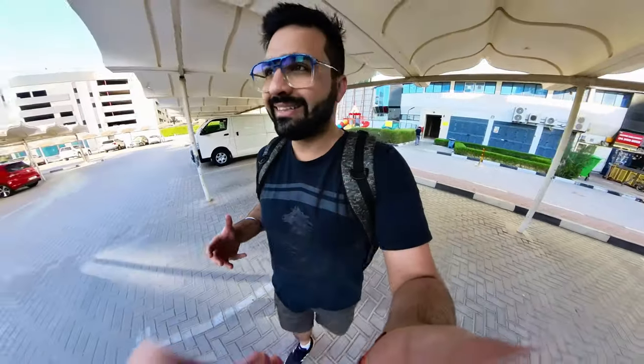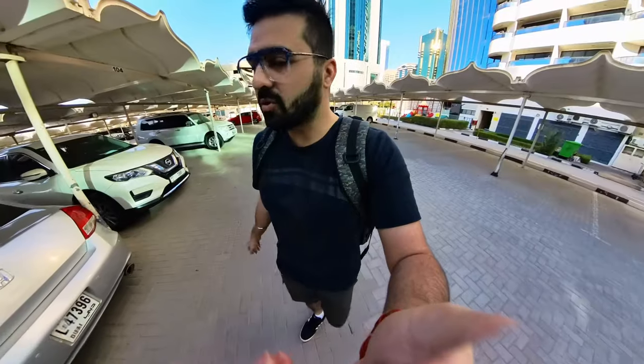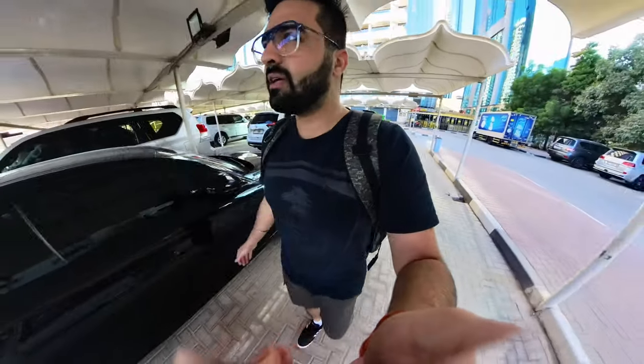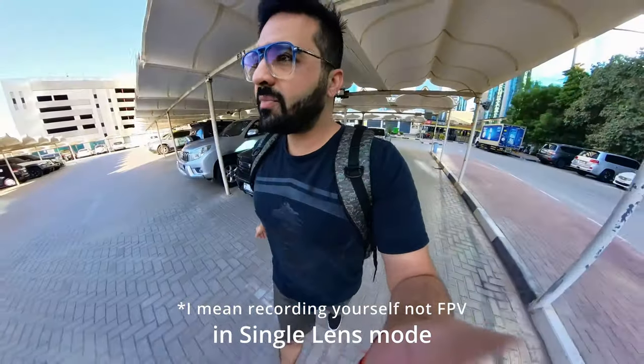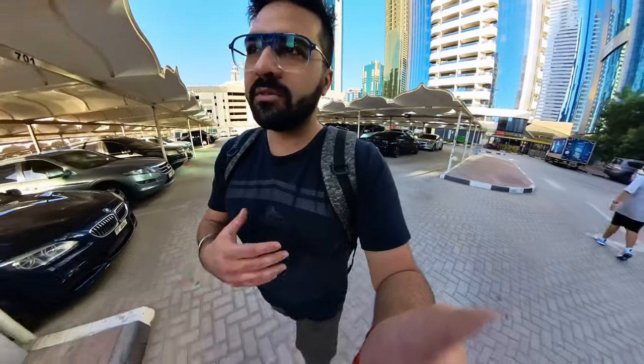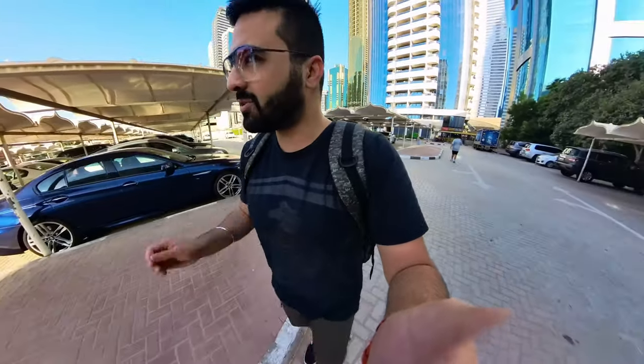I'm recording with the Insta360 X3 and this is one of the best cameras I've ever had. I've always wanted an action camera but was always confused — should I go for the GoPro or the DJI Osmo? I think the X3 has really done a good job when it comes to recording action or doing FPV. I'm pretty sure this is going to be a replacement for both the GoPro and the DJI Osmo.